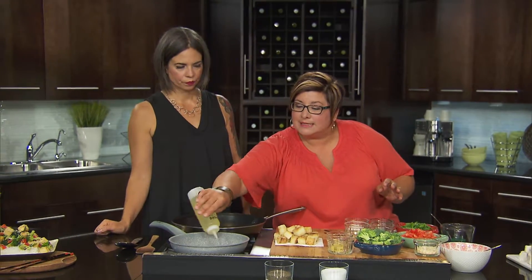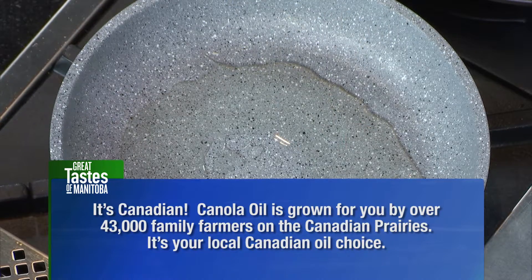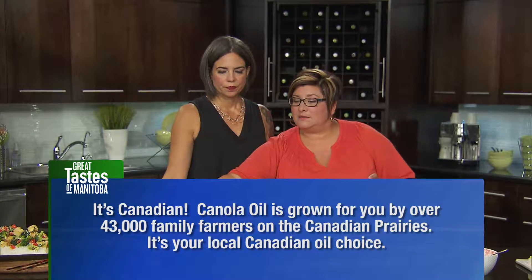So we've heated up our pan. I'm going to add in our canola oil because we want to sauté our tofu so it gets nice and crispy. We just want to coat the bottom of the pan beautifully like that. Canola oil works great because it's your everyday oil that you can use for sautéing and, of course, for baking as well.